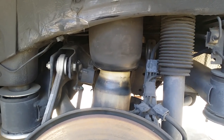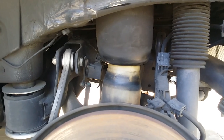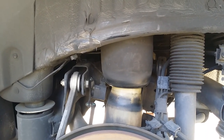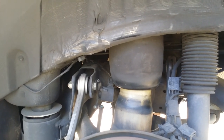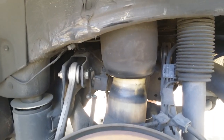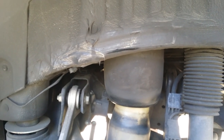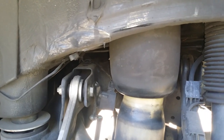Hey, welcome back guys, this is Beamer Merchant. Today we're gonna focus on a do-it-yourself video relating to the air suspension found on the 2002 BMW X5 4.4. However, this air suspension is also found on 4.6 and 3.0 models. We're gonna show you where it's located, how it looks, the symptoms you'll get with a faulty airbag, and lastly how you can replace it. This is the driver rear airbag.